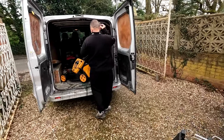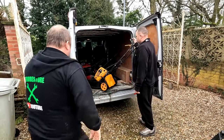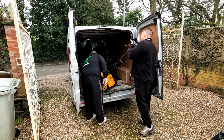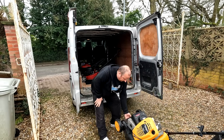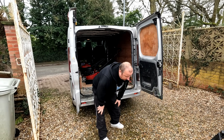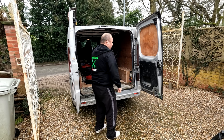Let's get these out. This is a McCulloch 46-500 — I'll take it as 46 centimetre.